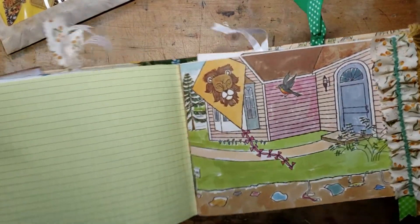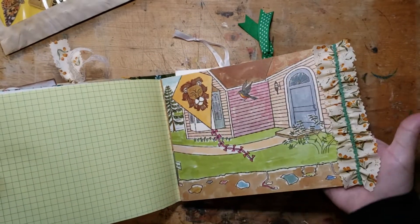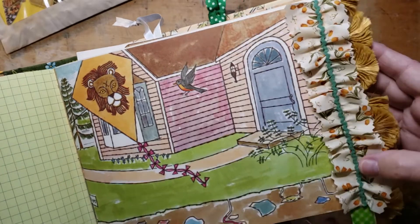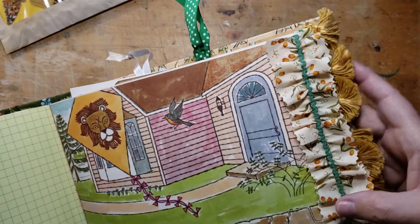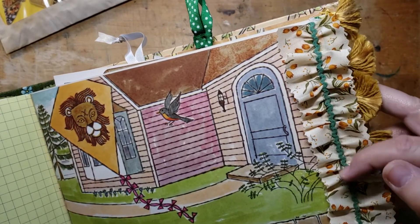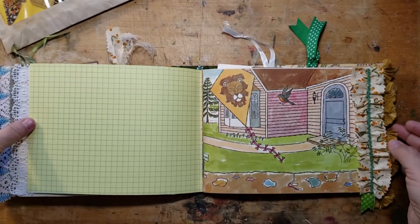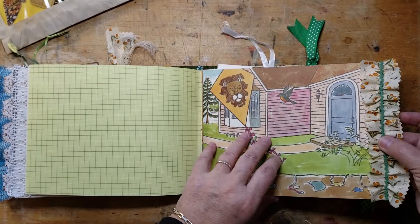I put another ruffle on this page. That's the tulip fabric from Nancy that came in happy mail. And then this teeny tiny little green rickrack is actually from Jacqueline. So there's a little bit of everybody in this journal now.